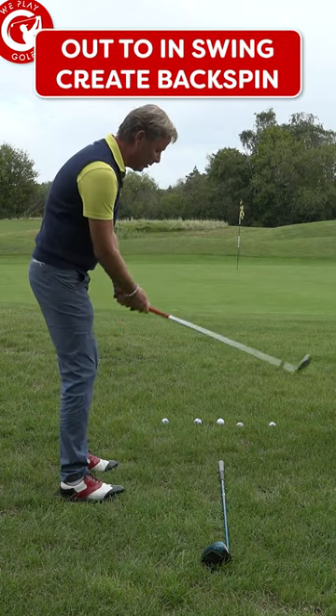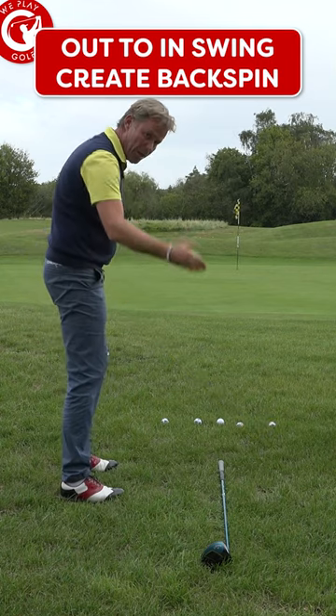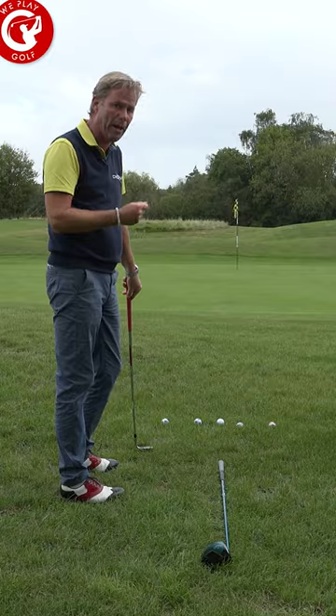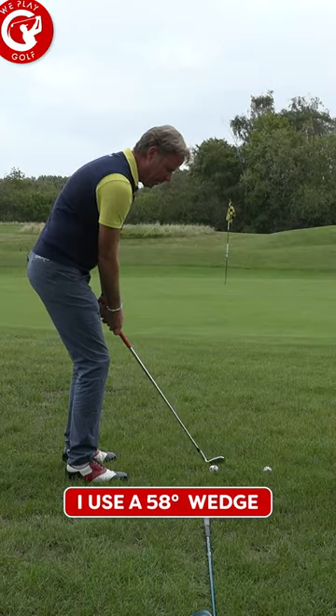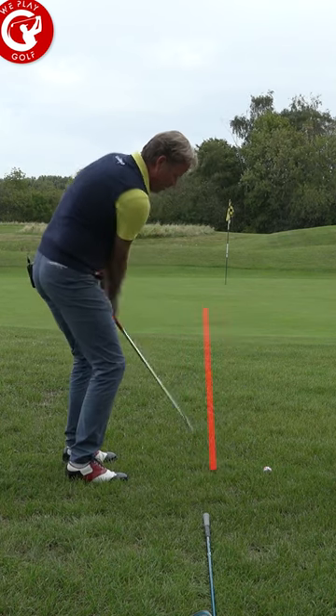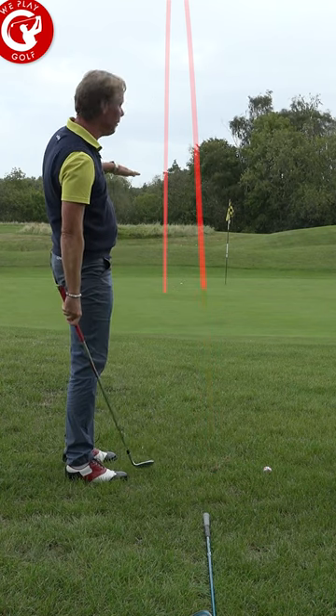If I make the movement more to the outside — which is out to in — it will give you more backspin and it might go a little higher. I give myself the room to get the clip outside, a little steeper, and then down to the ball. That ball goes higher and has more spin. It will stop faster.